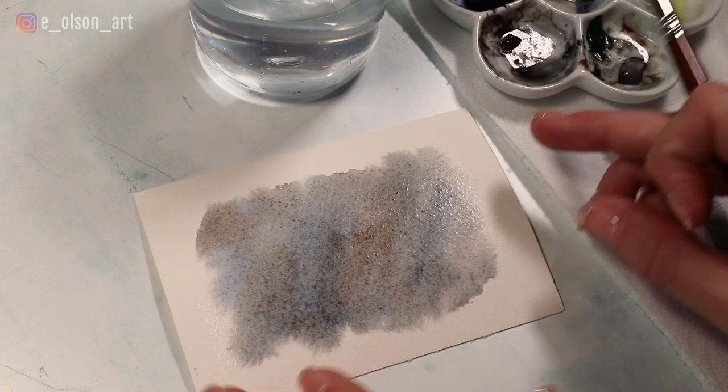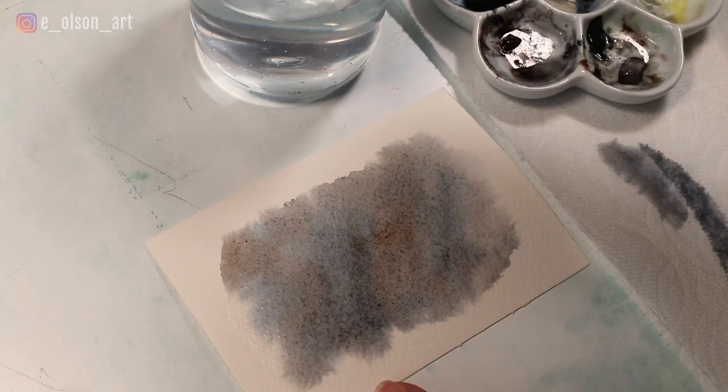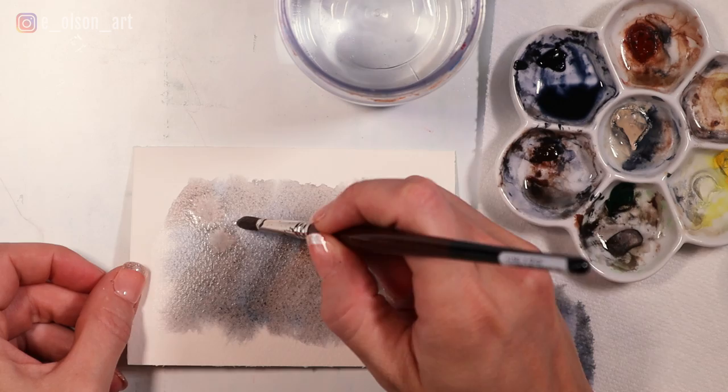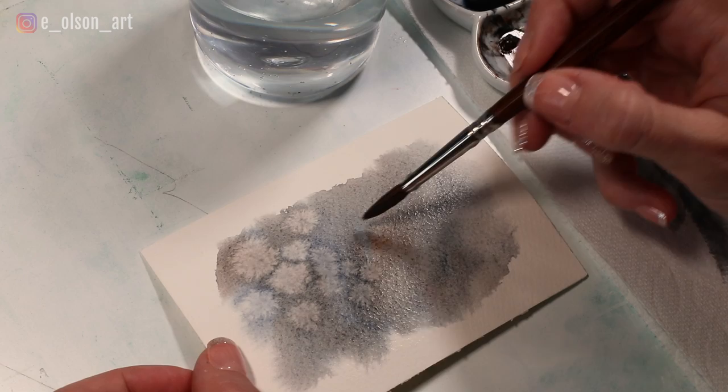Now I'm going to let that dry ever so slightly, and as it begins to dry that is your window of opportunity to add the dapples. To do that, I'm going to create blooms in the paint — just dipping my brush in clean water and tapping the paper. You can see the blooms already beginning to form. You can place smaller ones and larger ones fairly close together. Don't go for uniformity here because you don't see that in nature — try to mix up the size and spacing.